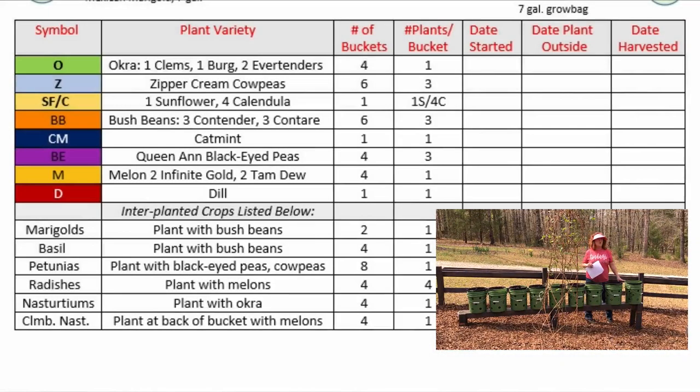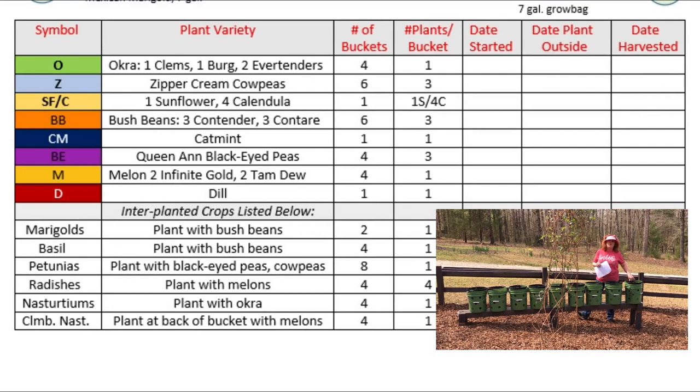With the okra, it's only one per container. I'm planting nasturtiums with the okra, just one little nasturtium. With the cow peas, I'll be adding petunias. The center bucket will be a sunflower, and then I'll put calendula around the outside. All of these flowers are going to attract your beneficial insects, which prey on the bad bugs.